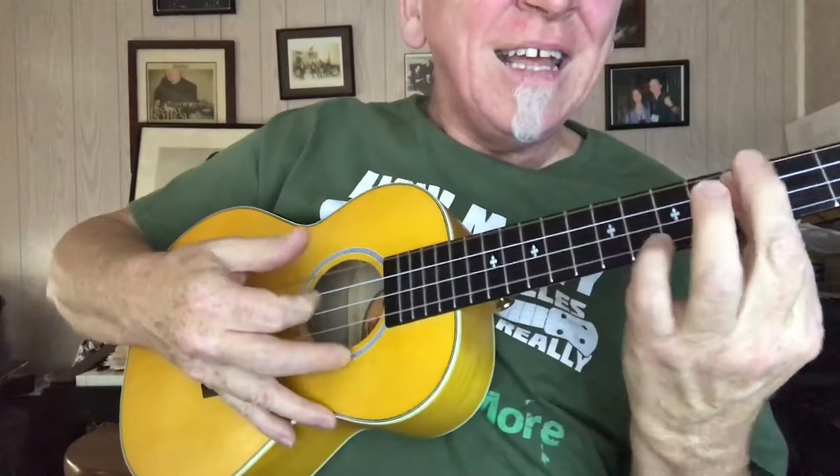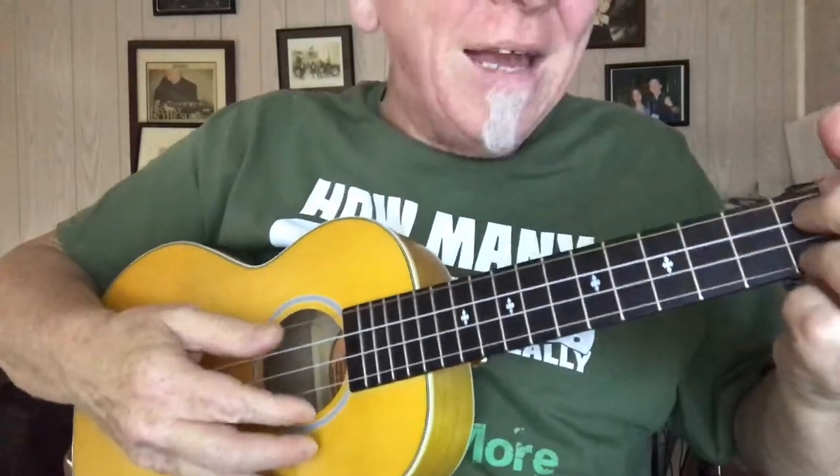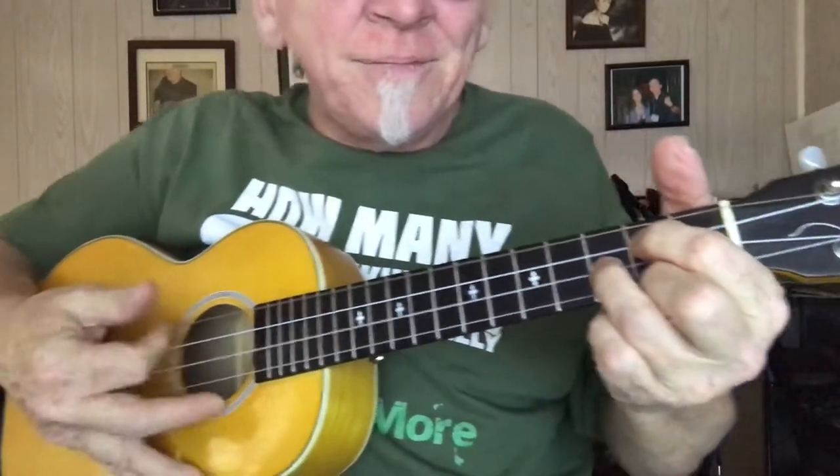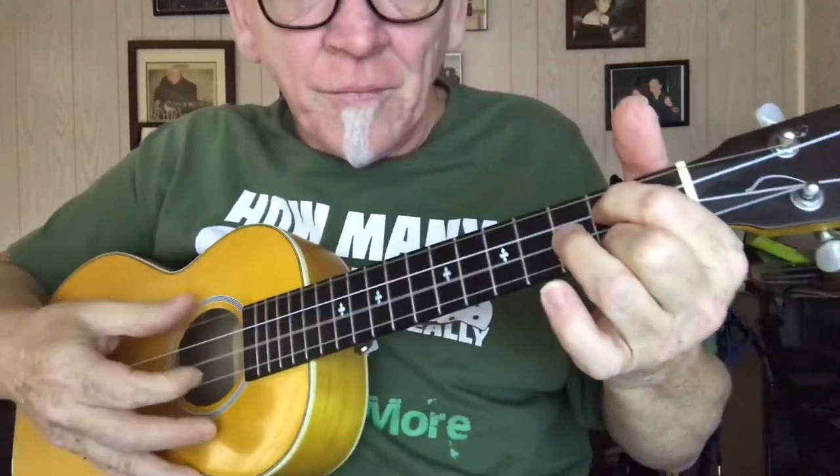Then it repeats: we can hardly stand to wait, please Christmas don't be late. So there you go — the Chipmunk Song for you! Have fun practicing it and we will see you next Thursday night for some more Christmas and Hanukkah and holiday song fun.